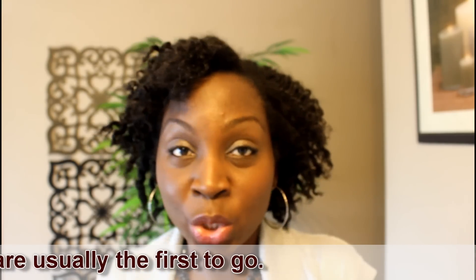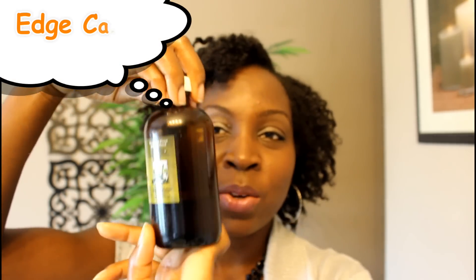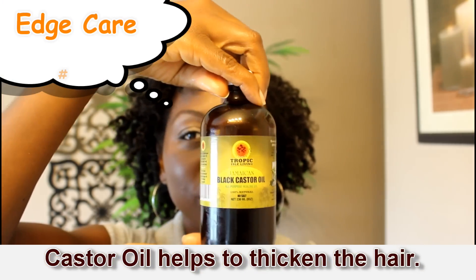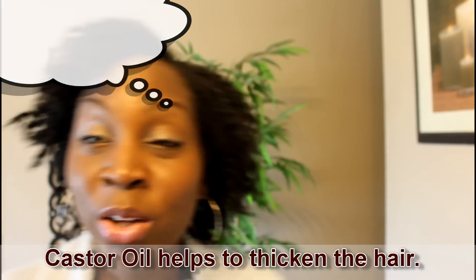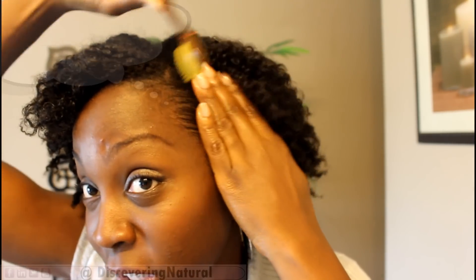So what I do to protect my edges: number one, I do not wear a bonnet that is too tight to the edges. I use castor oil on my edges. I also avoid brushing my edges with anything less than a toothbrush — this is not my toothbrush — so I just smoothen it just a little bit.